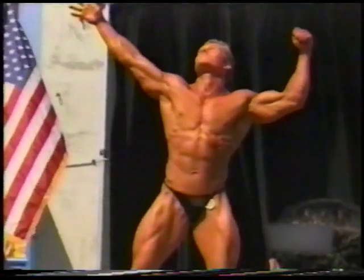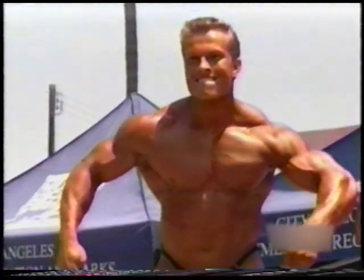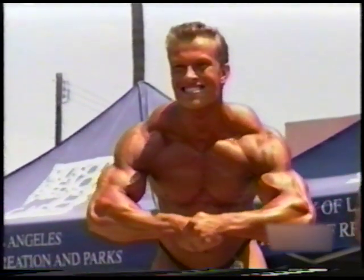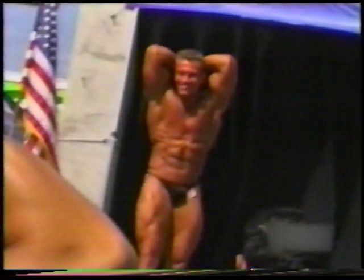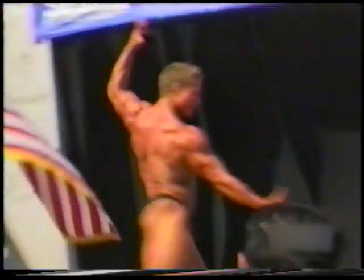Bodybuilding is — I would describe it kind of as an art form. It's where you're an artist building a sculpture, which is your own body. You can say it's a self-centered sport, but it's not in a negative way. It's basically taking care of what you eat and working out.